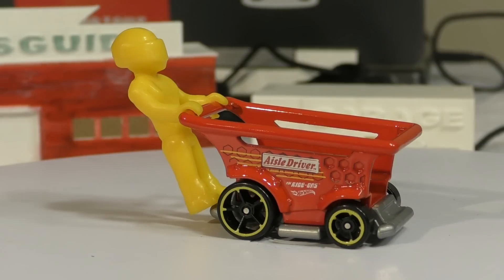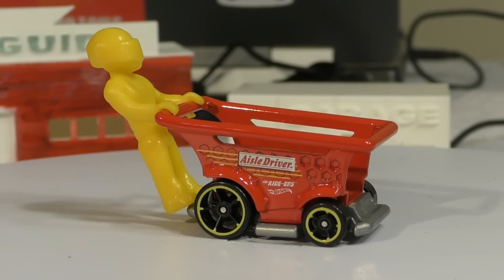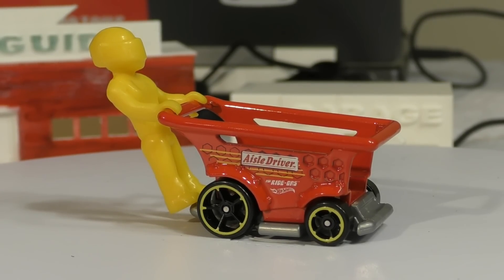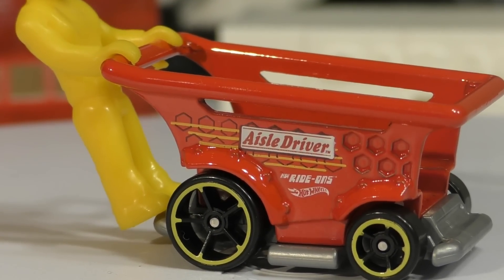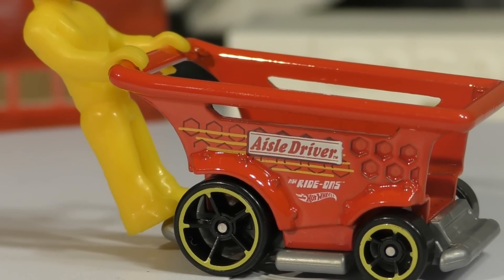You could stack some building bricks up inside there, and that would open up a whole world of possibilities for what you could do if that were the case, but I haven't tried it yet. We'll zoom in on the side to let you see that — there's the Aisle Driver logo for ride-ons.